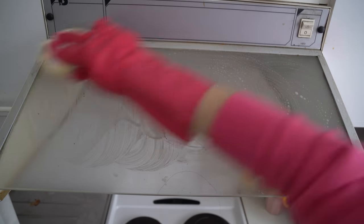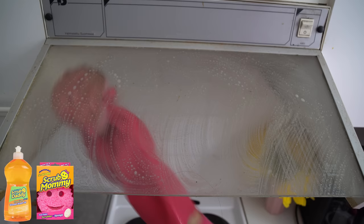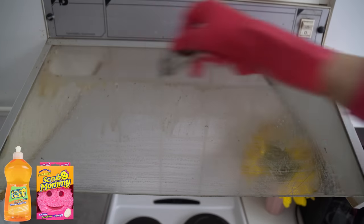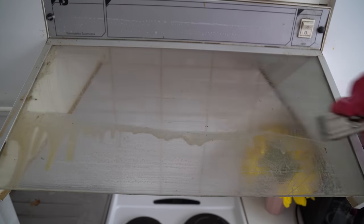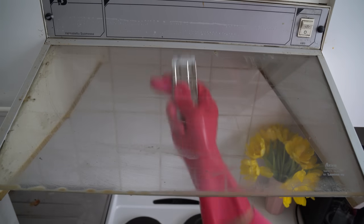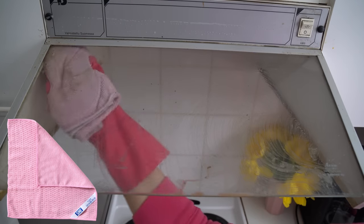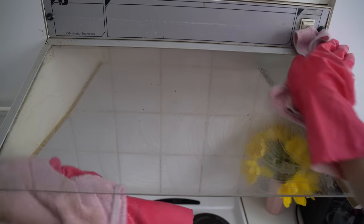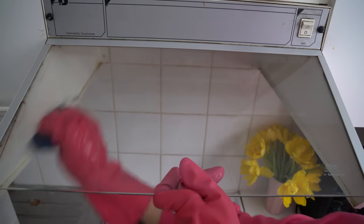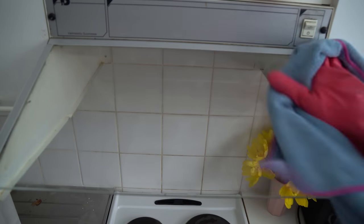Grease and dust — that's why I'm using dish soap and Scrub Mommy. I noticed there were dried grease stains, so I'm scraping the whole glass. It's really safe to use a scraper on glass. Please let me know: do you use a scraper in your home? Because I think people are really afraid to use one, even though it's a really great tool. Then I'm wiping it with a dry microfiber cloth.